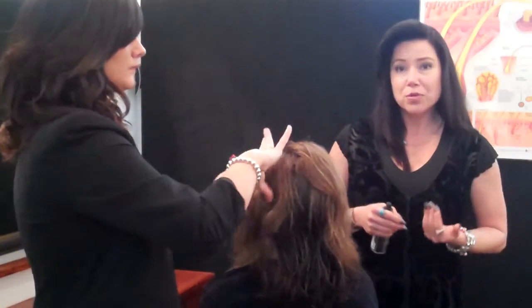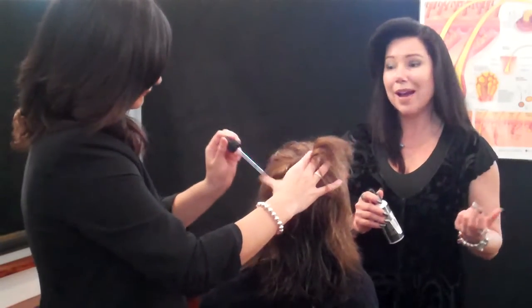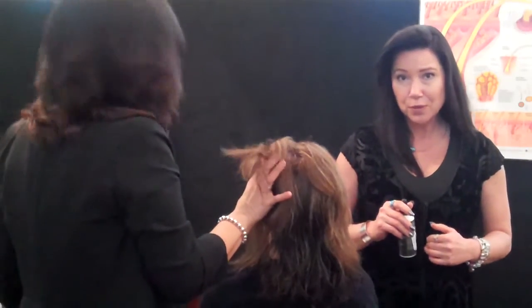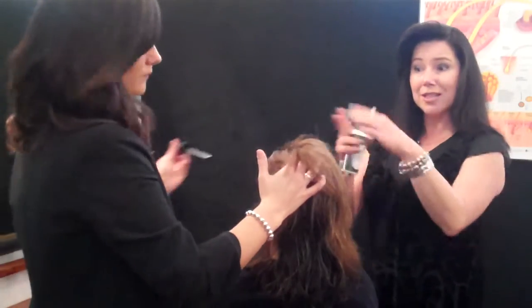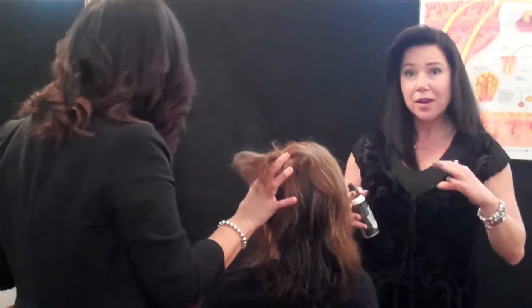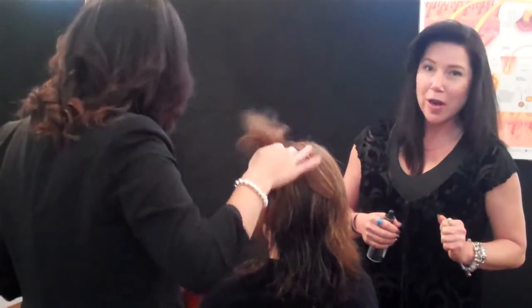When using a topical formula of Minoxidil, or our Restim in a base of aloe, you also need to address the DHT from the inside because that's where it's coming from. If you're only using something topical and not addressing the cause, you're not going to get a result. This is always discussed in your diagnosis.